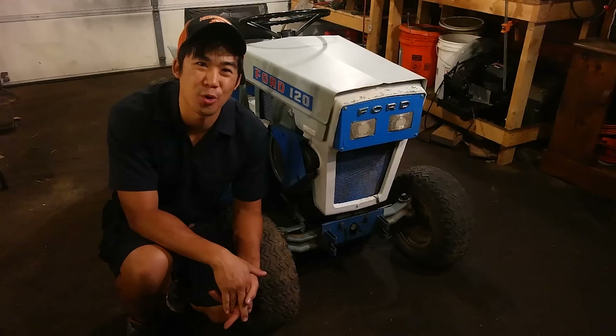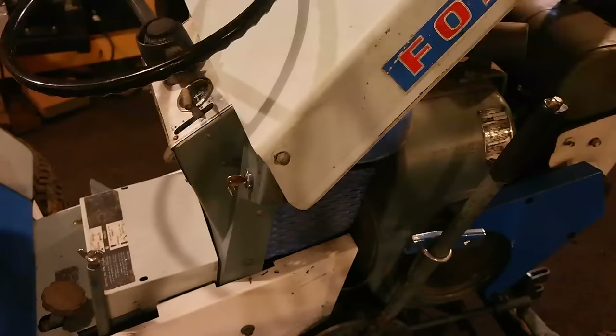Hi, Norman with iSafeTractors.com. Welcome to episode two of how to restore your old garden tractor. In this video, I'm going to be pulling off the sheet metal, some of the fender parts of this Ford 120, and get it ready for paint.